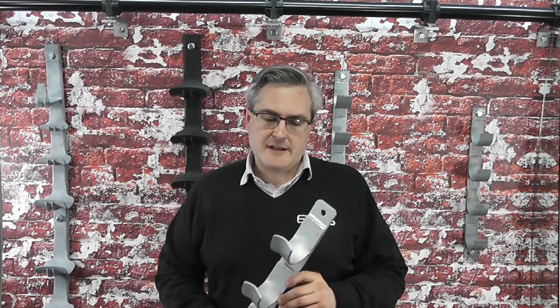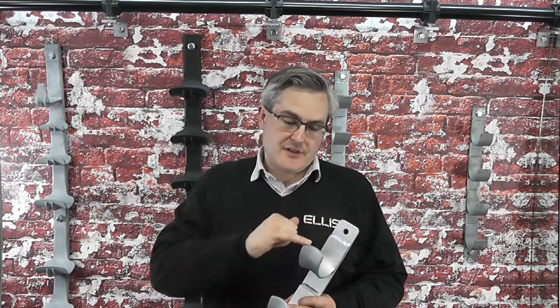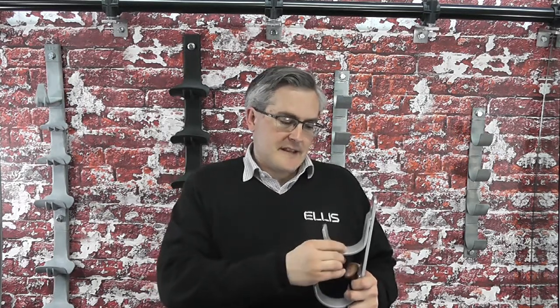In addition to the Mark II hanger that we have developed, we have also developed a convex profile hanger design. This has the same benefits as the previous hanger with the rounded edges and the curved front, but we have also added a convex profile to the hanger here. This is intended to be better for the cables, so it presents less of a sharper edge and also helps with the natural sag of the cables.